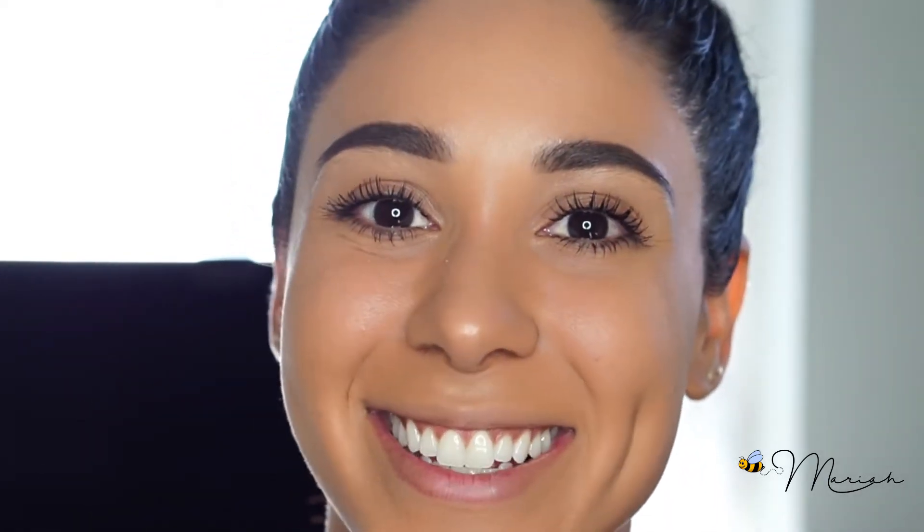Hi everyone, it's me B Mariah, welcome back to my channel. Today I'm going to be showing you guys my mascara techniques, how I apply my mascara and all of my tips and tricks so that you guys too can get full, long, and glamorous natural eyelashes.